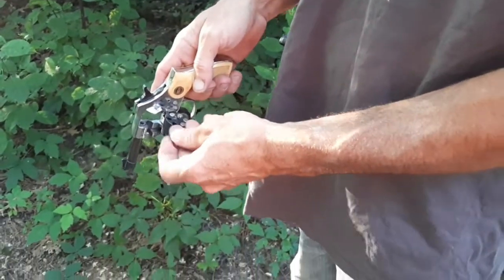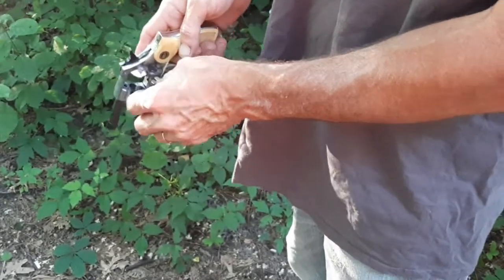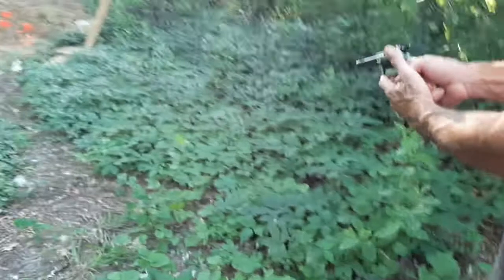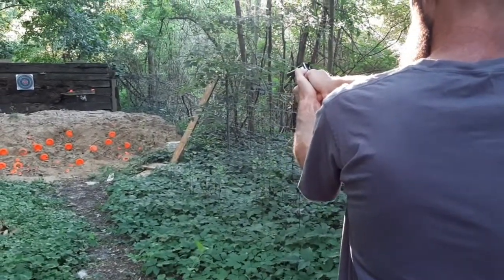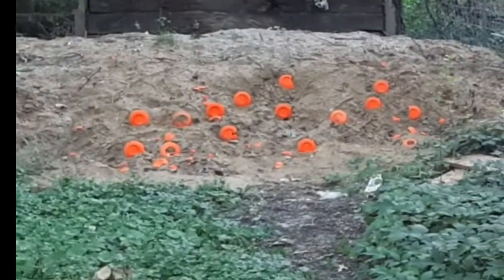It has no kick — it'd be a good gun to teach kids with, maybe, other than the accuracy. It has no kick and hardly any sound. I'm going to try double action, which is probably going to be a lot worse. Very hard to pull the double action.